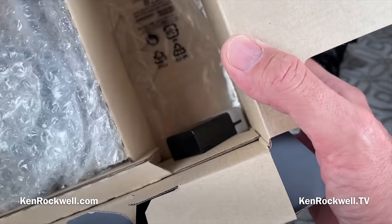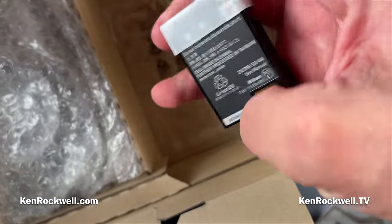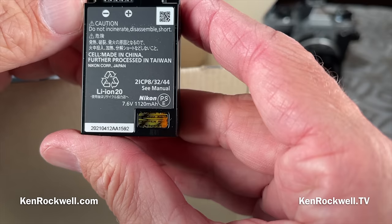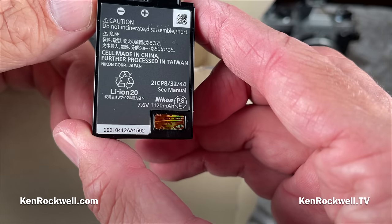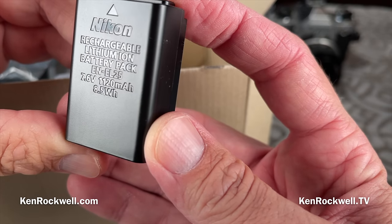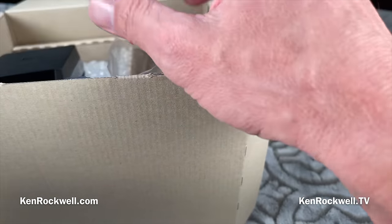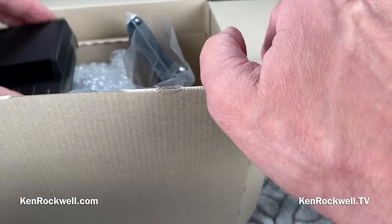Not much in the way of accessories — these boxes used to be full of stuff. We have a battery; the battery fell out of its little bag. It's the EN-ELF25, 1120 mAh — the same battery used in the Z50 and some other cameras, as you can read about at KenRockwell.com. Cells made in China, processed in Taiwan, meaning assembled into a battery in Taiwan. There's also a little strap, which I never use — I use whatever other straps I have lying around.